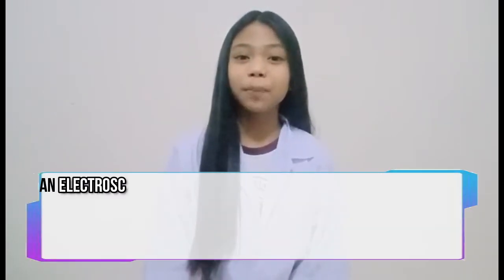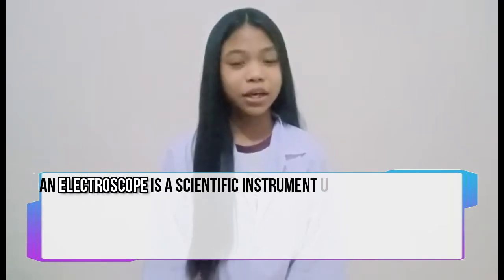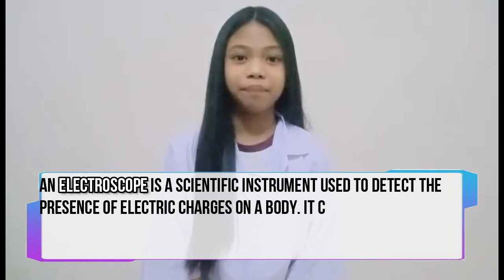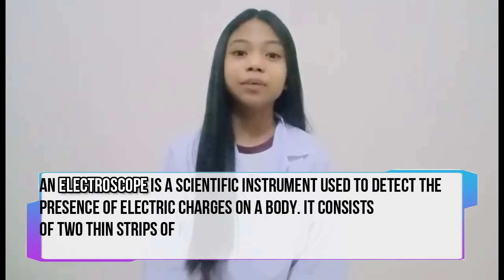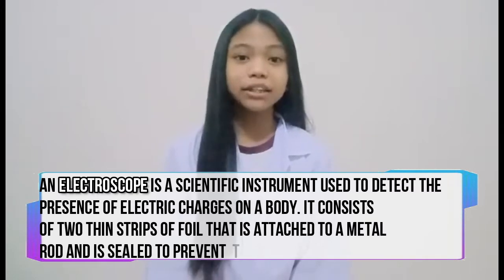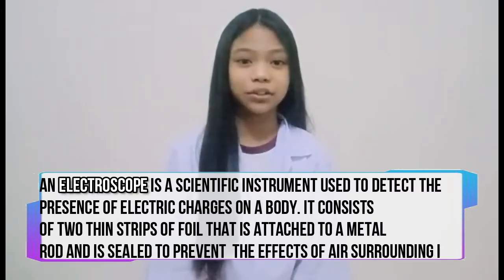The subatomic particles are so small and we cannot see them by our naked eyes. So, how can we detect them? The answer is simple: by making a DIY electroscope. An electroscope is a scientific instrument used to detect the presence of electric charges on a body. It consists of two thin strips of foil that is attached to a metal rod and it is sealed to prevent the effects of air surrounding it.